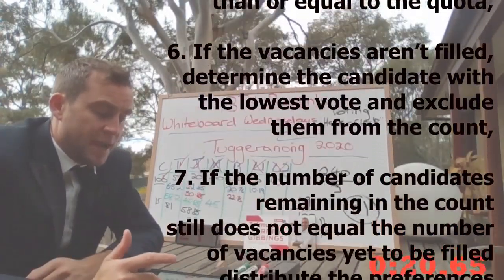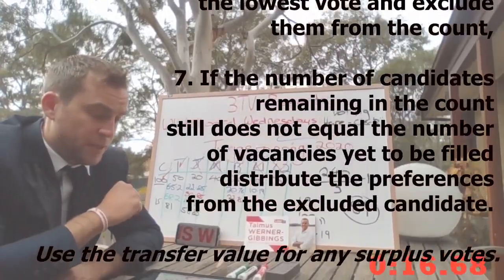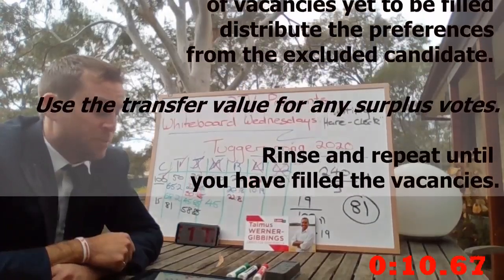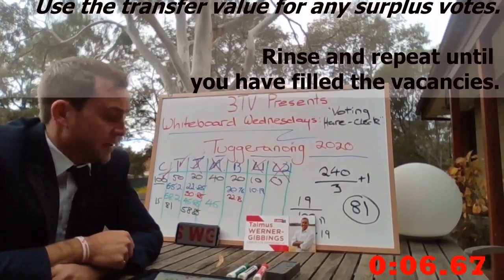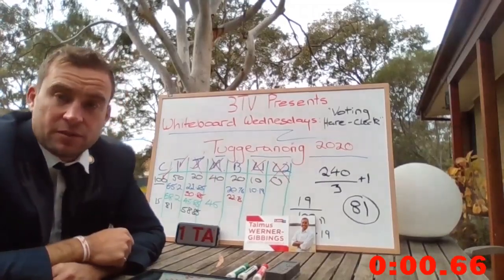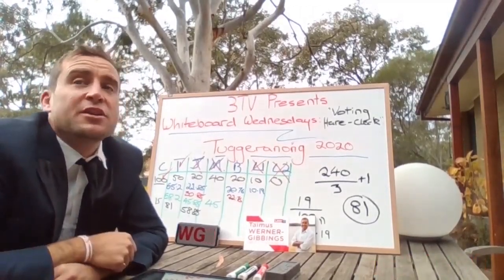If the vacancies aren't filled, determine the candidate with the lowest vote and exclude them from the count. If the number of candidates remaining does not equal the number of vacancies yet to be filled, distribute the preferences from the excluded candidate. Use the transfer value for any surplus votes. Rinse and repeat until you've filled the vacancies. Job done. See you in the assembly. Lunch everybody.